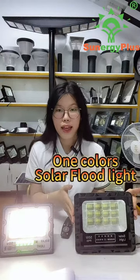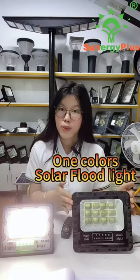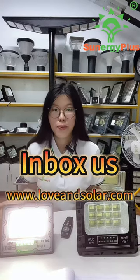This solar floodlight is similar to that one, but it has just one color and it doesn't have the SOS light. These 2 products are perfect for outside use. If you want to buy it, please inbox us.